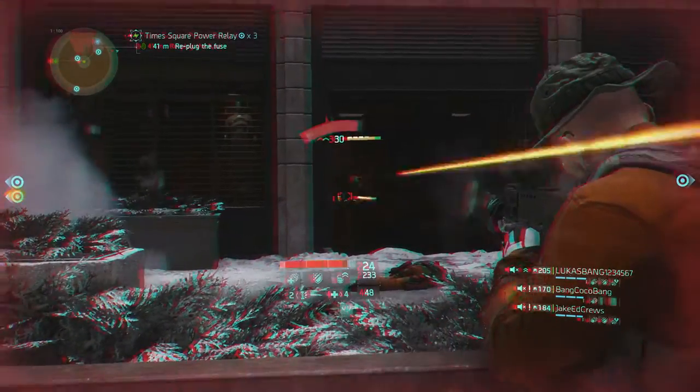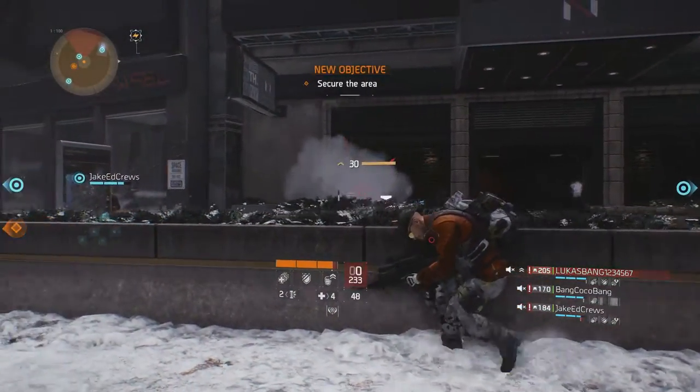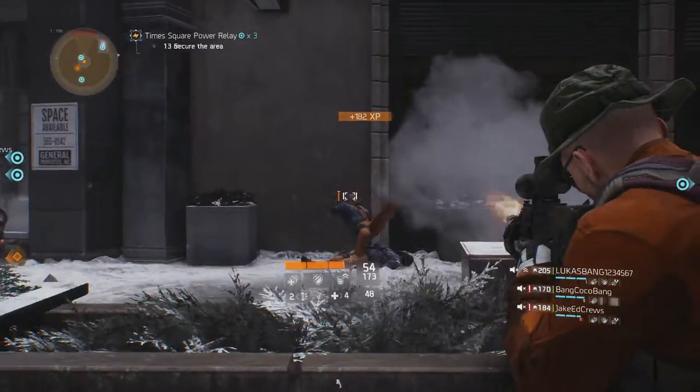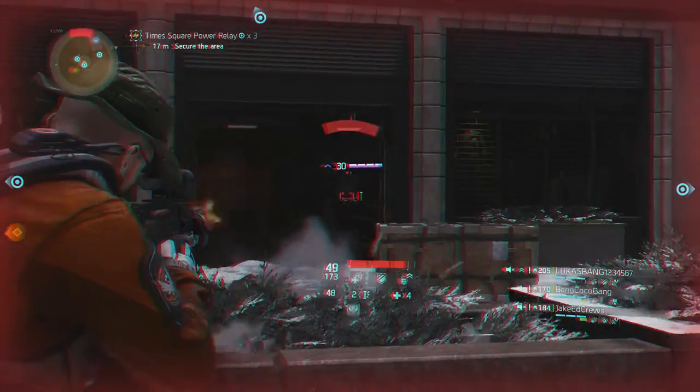My suggested mods would center on anything that enhances ammo counts and damage. Even enhanced, the L86 will only hold around 60 rounds, so any mod that will make those rounds do more damage is crucial.